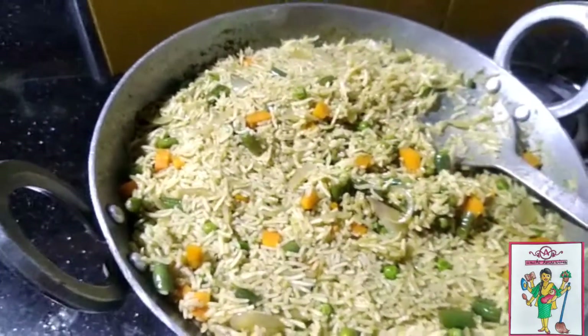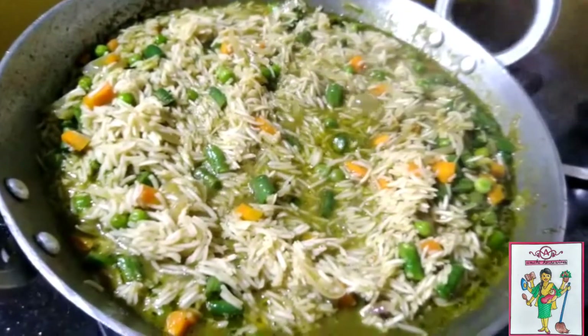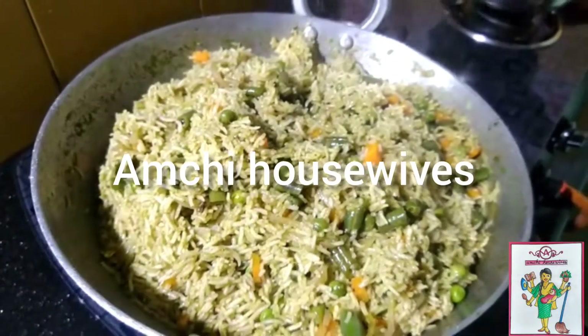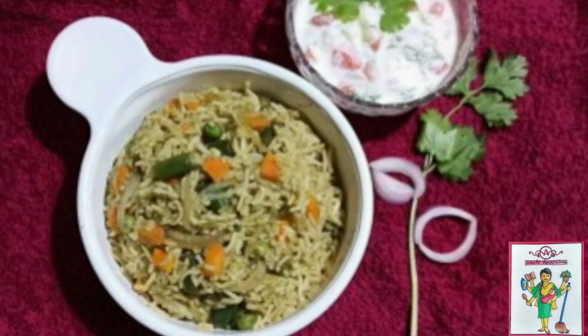Do like, subscribe and share to Amchi Housewives for such easy and quick videos on food. Happy cooking! Have a great day!